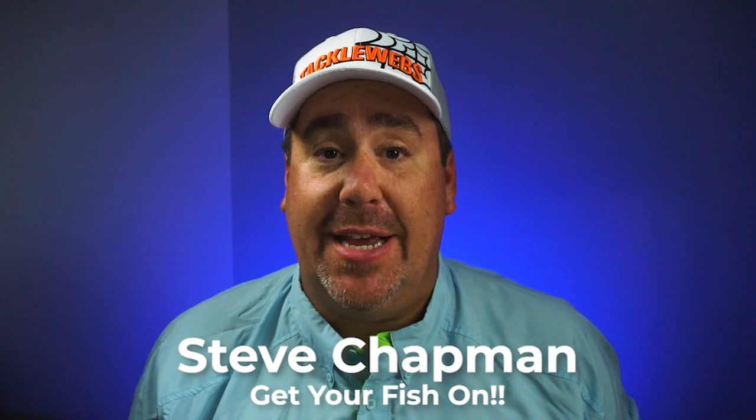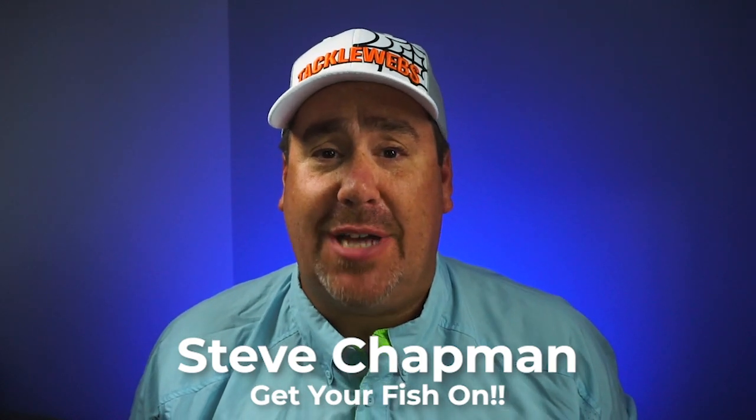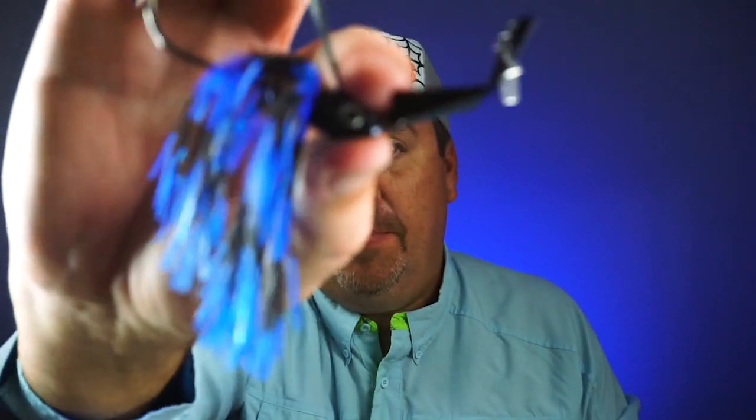Hey guys, welcome back to the channel, welcome back to the vlog. If you're new to the channel, I am Steve Chapman. Today you and I are gonna take a closer look at a brand new topwater bait, or shallow water bait, or whatever you want — it can be used in many different ways. We're gonna take a closer look at the Tackle Blade Waker.